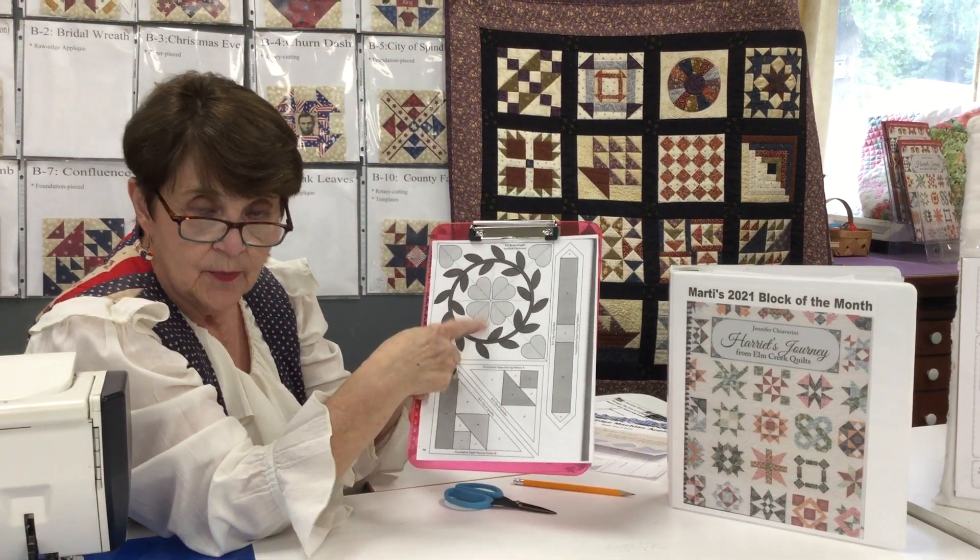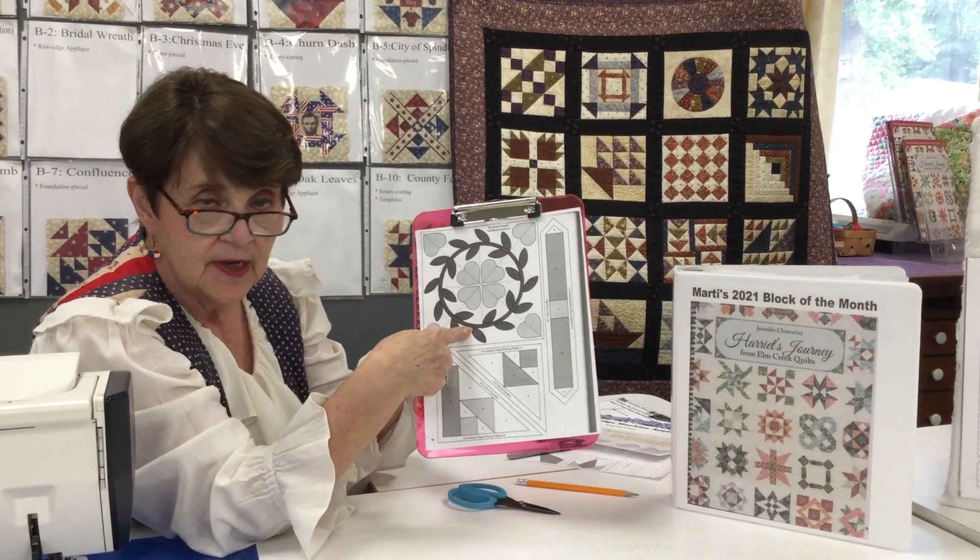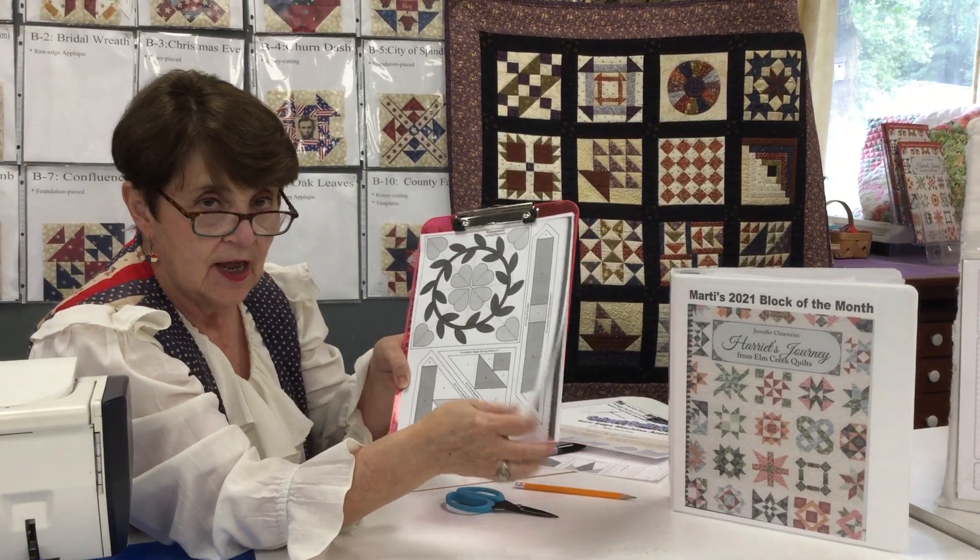For purposes of this video, please start with this block because it is much easier than going in and out of the Oak Leaves.